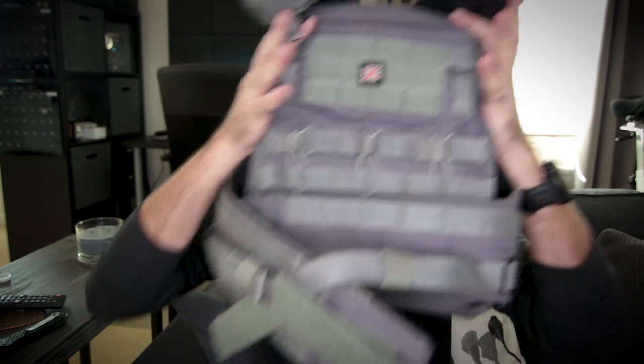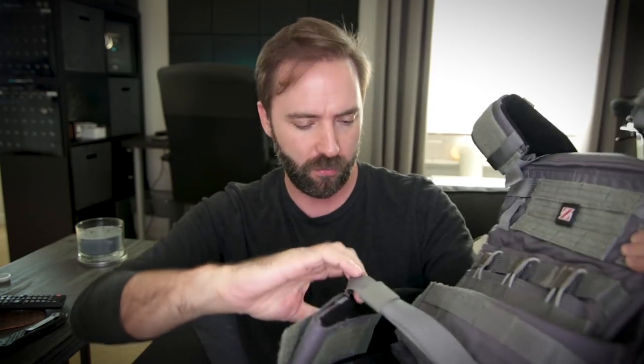I'm super excited about this — this is like urban gray. CRY doesn't even make one in urban gray. So these are prototypes; I don't know if this is gonna be a final color. I think they've sent out like eight of these — four JPC 2.0s and four AVSs — they kind of went to a bunch of us in the media to come and show you guys all the cool stuff.